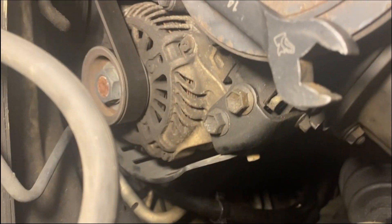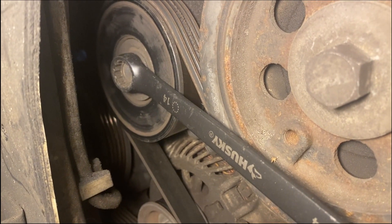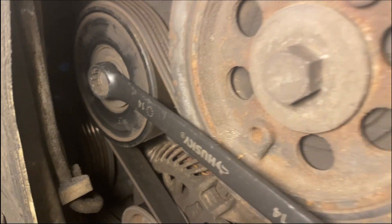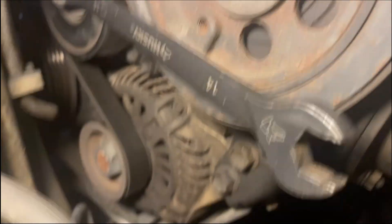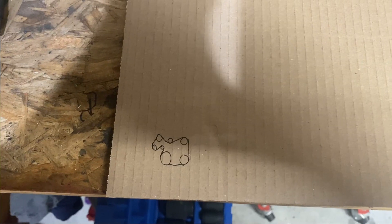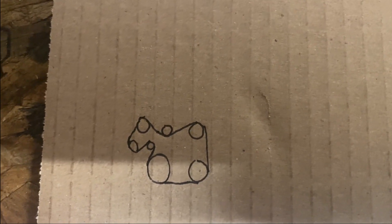I'm underneath the passenger side — going to remove the serpentine belt. It's a 14 millimeter on the tensioner pulley, which will give you enough slack to get the belt off. Make sure you know exactly how this belt goes back on, because you'll need to reinstall it once we get the timing chain replaced. Here's a quick snapshot of the belt layout on this 2.0.